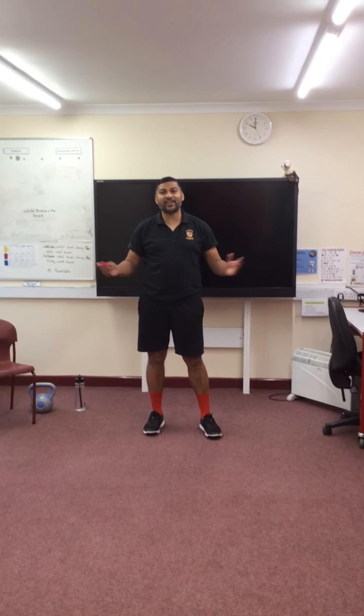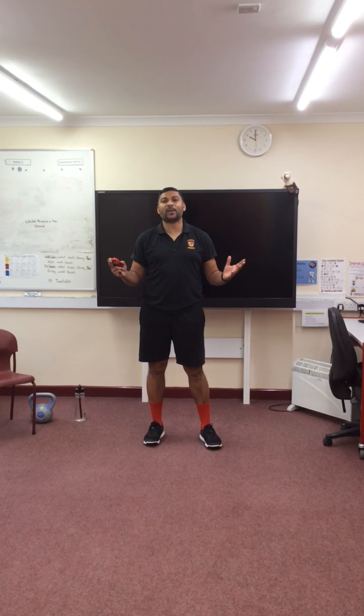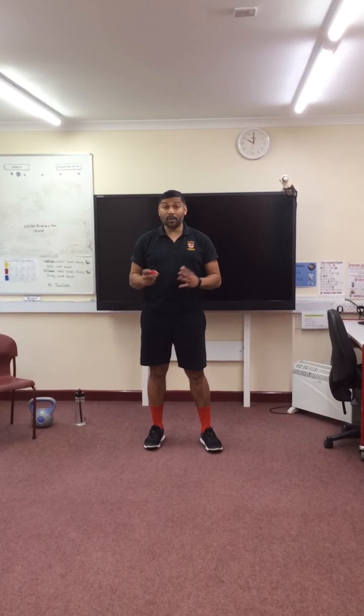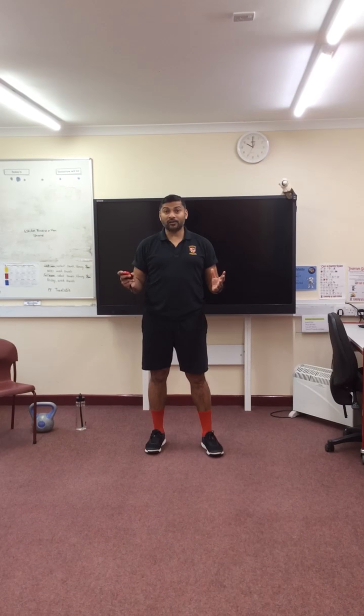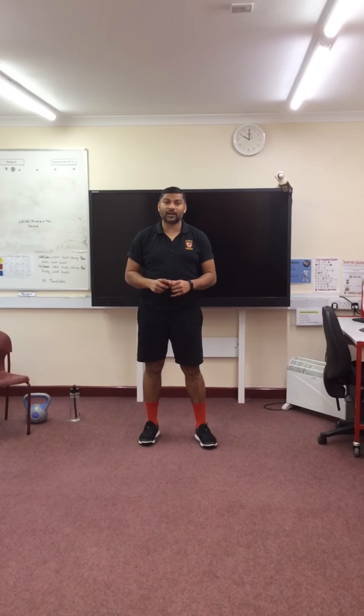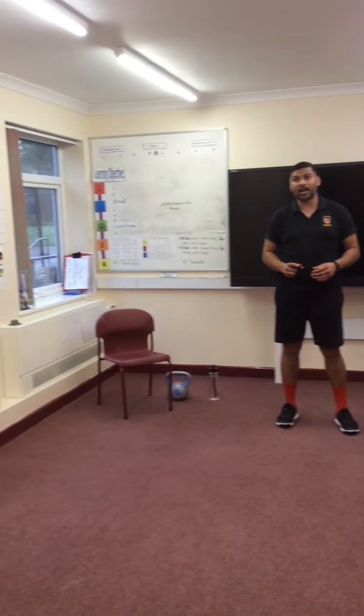Hello, good to see you. Mr. Farrah here. I'm going to show you some exercises that you can do in any space you've got at home, in the garden, or in a park. We're going to start off with a little bit of a warm up. I've got some music in the background to help me, and a little bit of light as well.